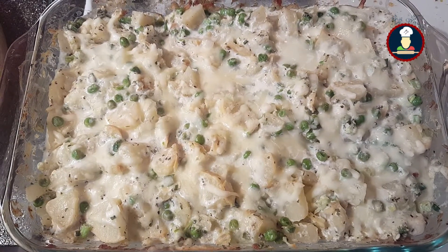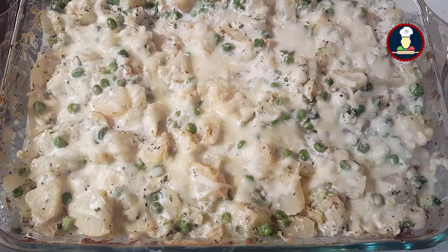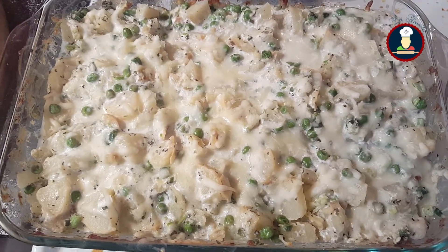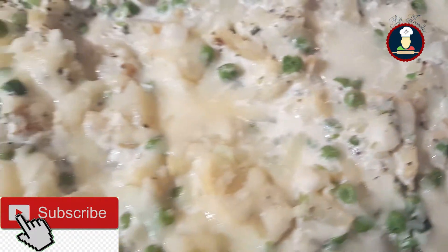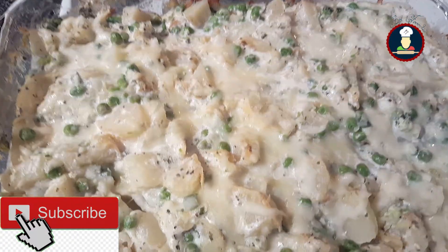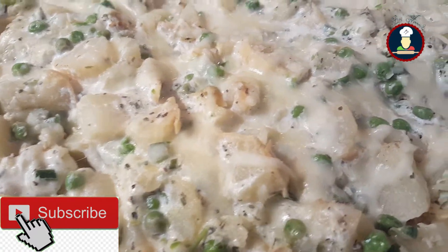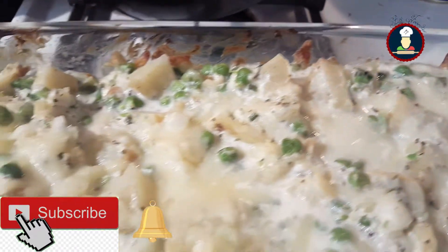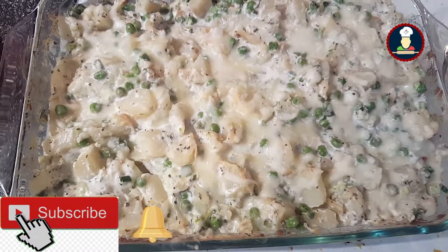Hello friends, welcome to BigFoodies. Today we are cooking twice-baked sour and cheesy potato casserole, which can be served as a side dish with any type of meal. Everyone loves this dish, including kids, because of its cheesy texture. Before checking the recipe, please subscribe to BigFoodies by pressing the subscribe button to get new recipes every week and never miss a video. Hit the bell icon to get notifications about new recipes. Let's check the ingredients now.